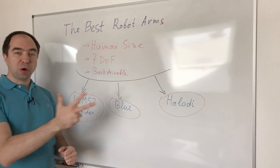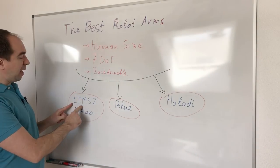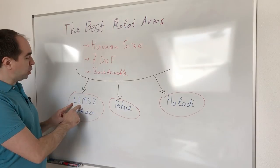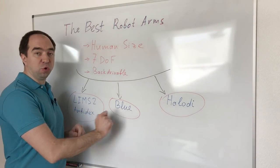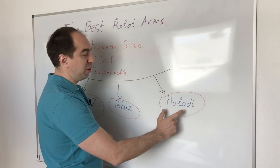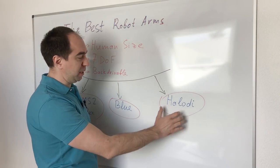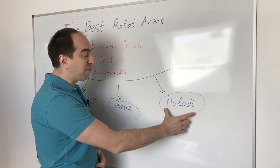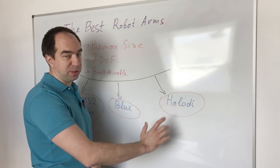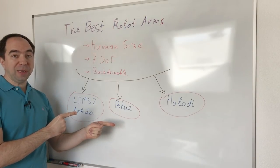And this is my list of the top three robot arms: LIMS2 — Low Inertia Manipulator with high Stiffness and Strength — the Blue robot, and Halodi (or Allodi, I'm not sure how to pronounce it). That last one is actually an entire robot, but the robot arm from it is super interesting. Let's talk about them in detail.